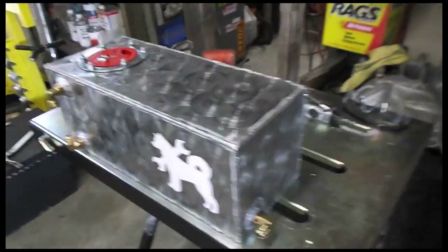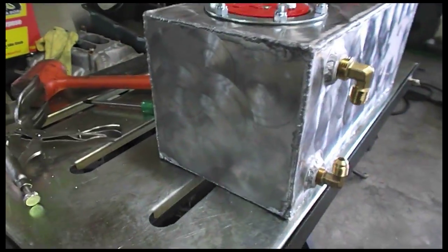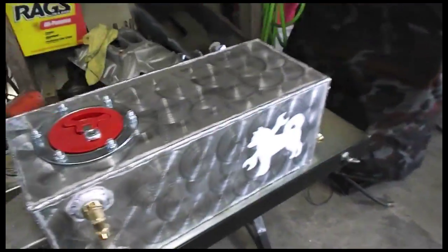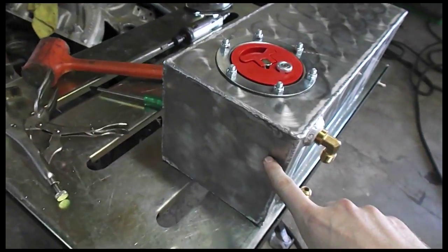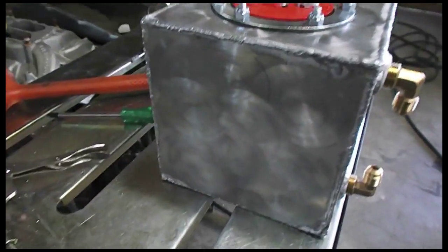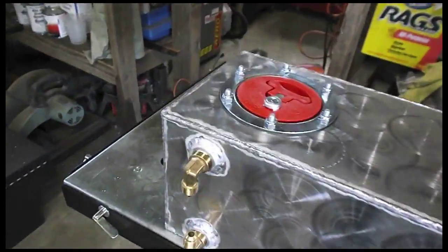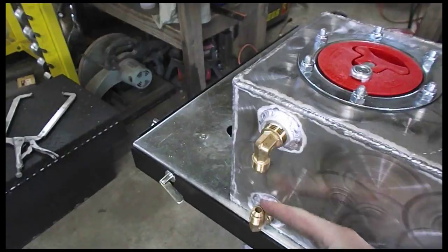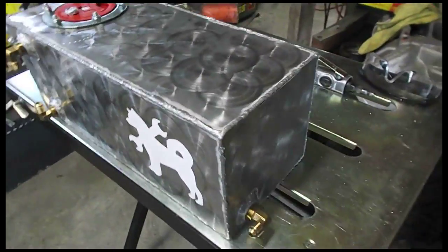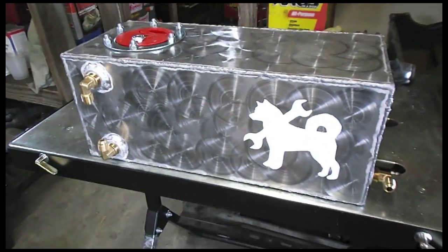I couldn't do the ends because my drill press isn't high enough, so I just hit it with the hand drill with the Scotch-Brite. So it doesn't have the engine turning effect, but it's pretty rad. I gotta get a little piece of hose to join these two for the fuel level, and it should be good. Super stoked.